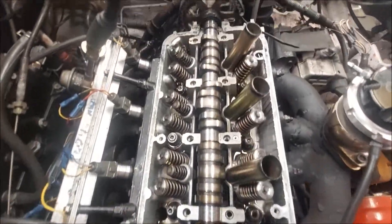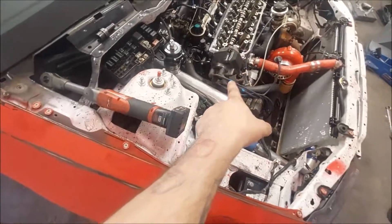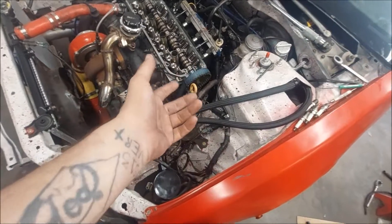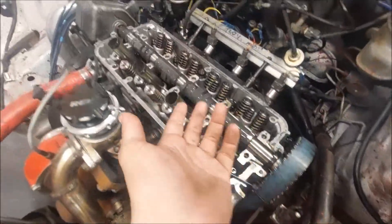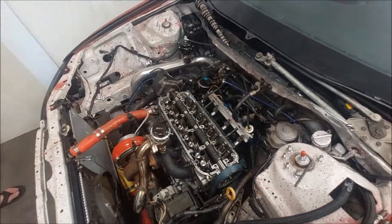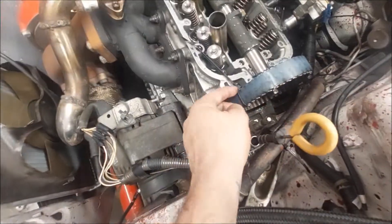We now have springs and retainers. Next thing is the cam - I'm going to go ahead and pull the distributor off, it's just 12 millimeters. I'm going to get the distributor out of the way, then we'll go ahead and set the timing and everything where it needs to be. Pull the cam out, slap the new cam in, tighten it all back up, and go from there. New cam is in. I put oil all over all the valvetrain stuff so obviously when we crank it, it's not dry.